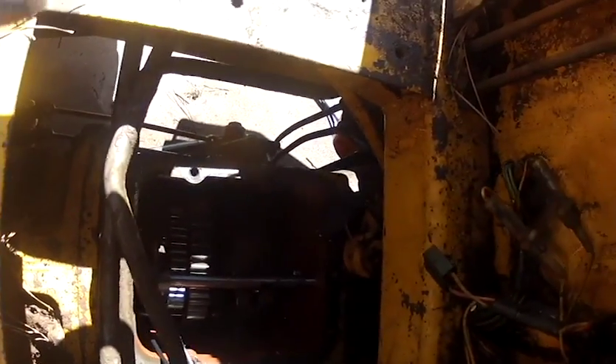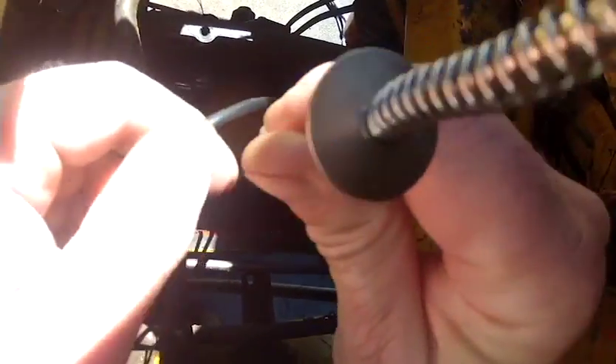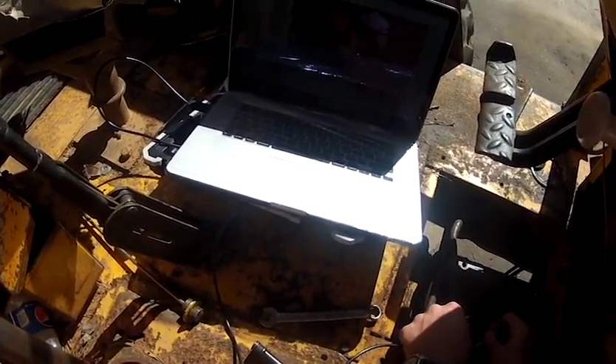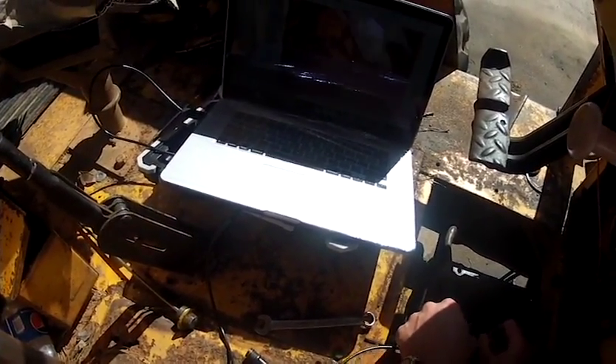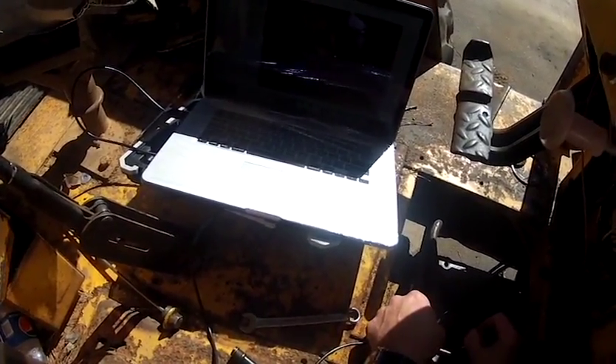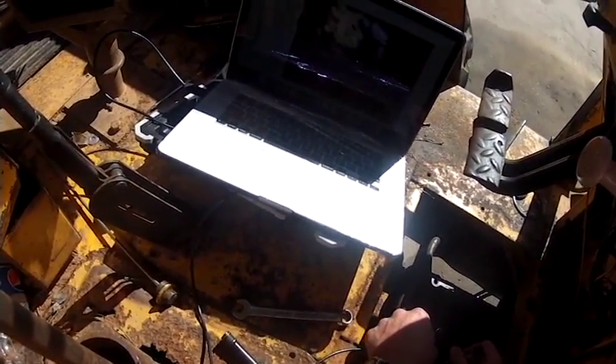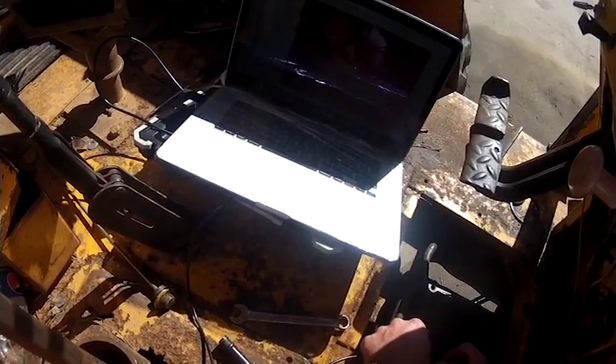I don't know that we can really see anything so to speak. That screen on this thing should be right up in here somewhere. Kind of feel like I'm an endoscopist or something. I should be wearing medical gloves.